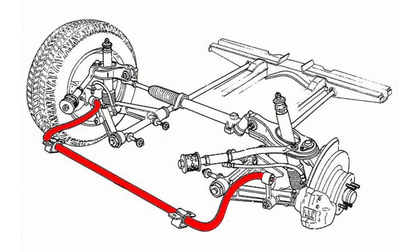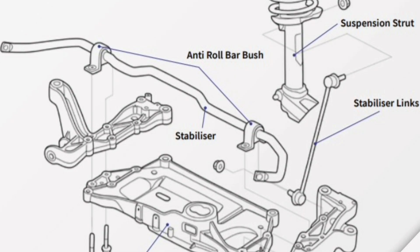It is important to note that the stabilizer bar does not affect the suspension in a straight line — it only comes into action during turning maneuvers. In addition, its operation can be modified through adjustments or changes in the hardness of the rubbers of the links, which allows it to adapt to different driving conditions or driver preferences.